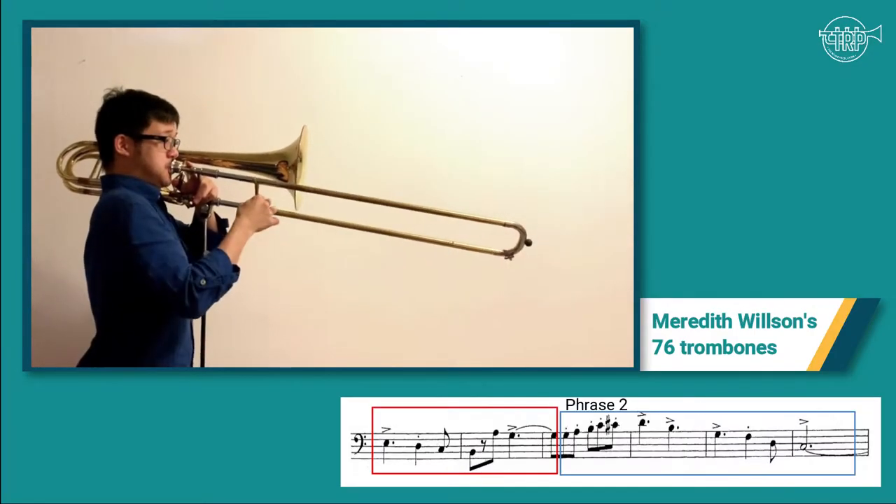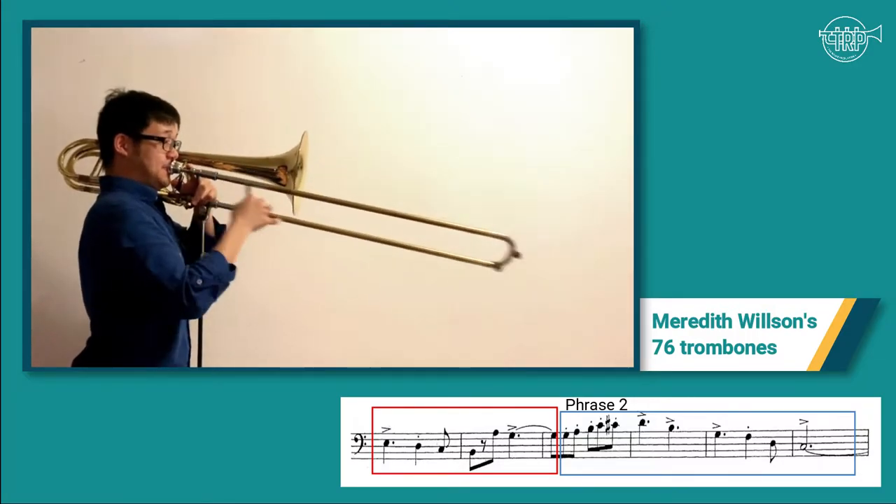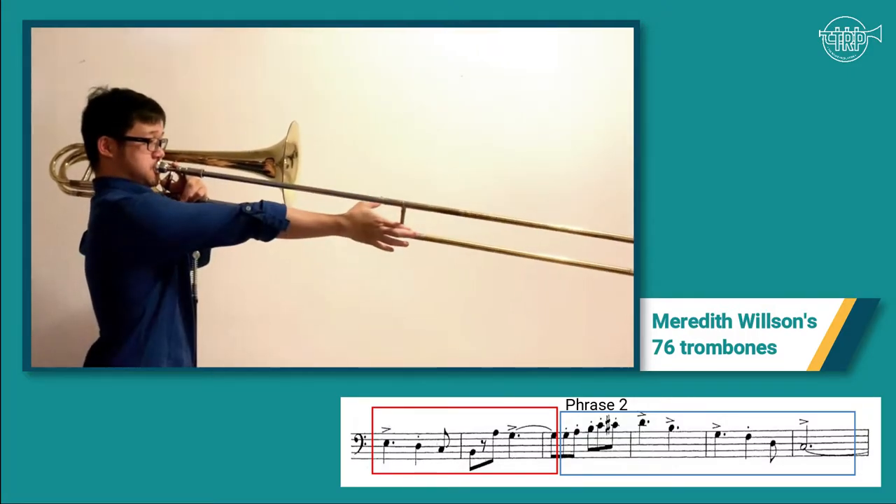In the first part of this excerpt, we can divide it into smaller groups and tell that they are basically formed by four-bar phrases, with an exception of an eight-bar phrase.